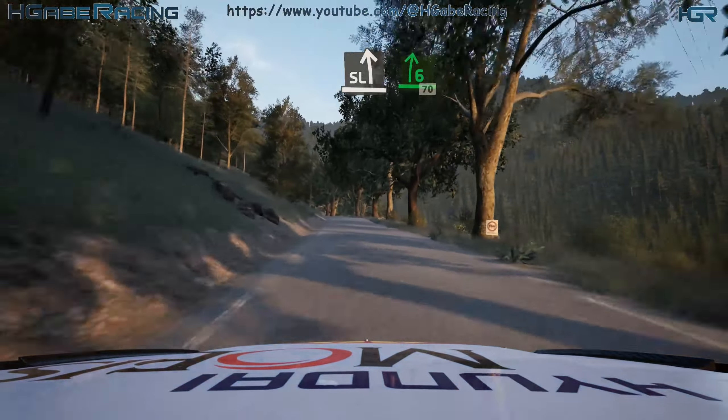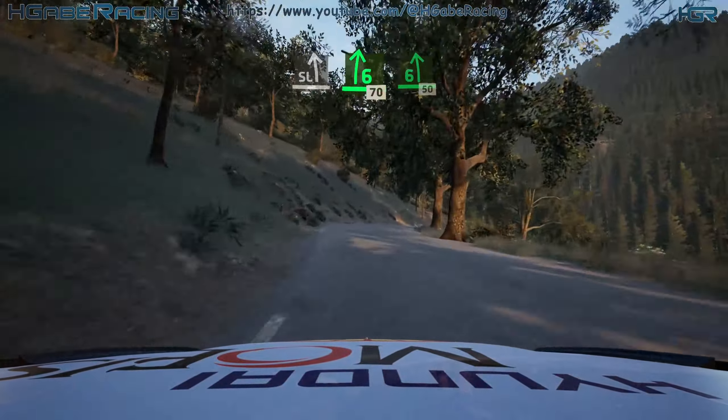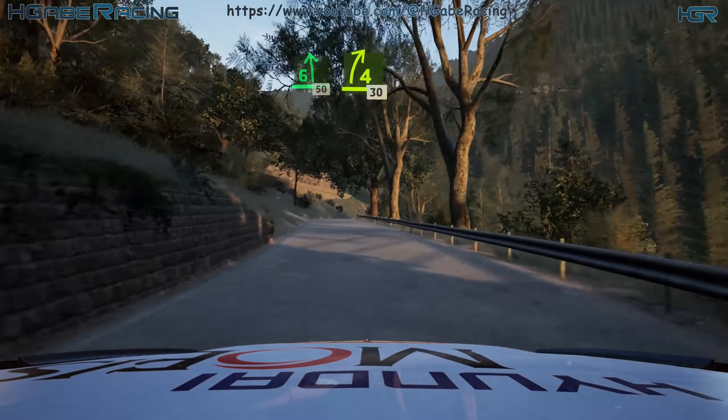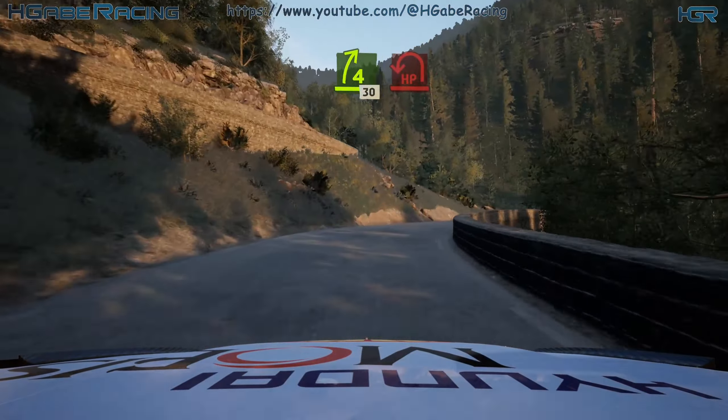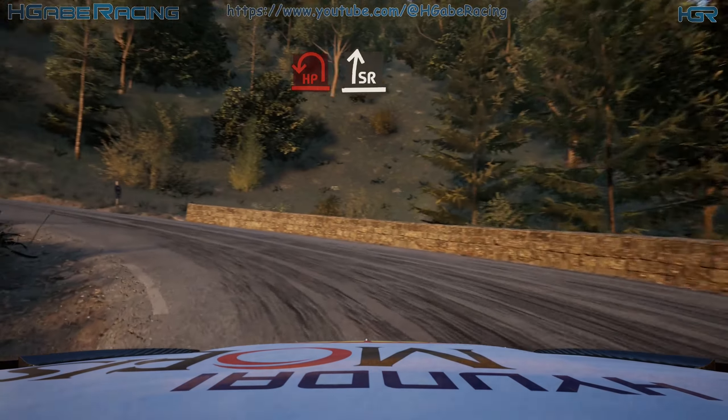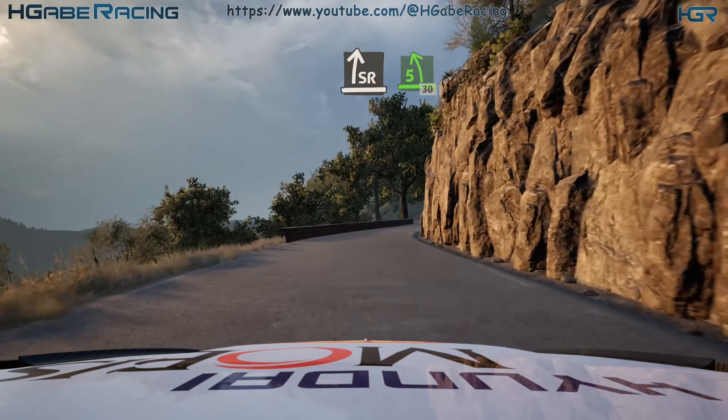Slight left, into 6 right, short, 70. 6 left, short, 50. 4 right, 30. Airpin left. And slight right. Into 5 left, short, 30. 6 right, 140.